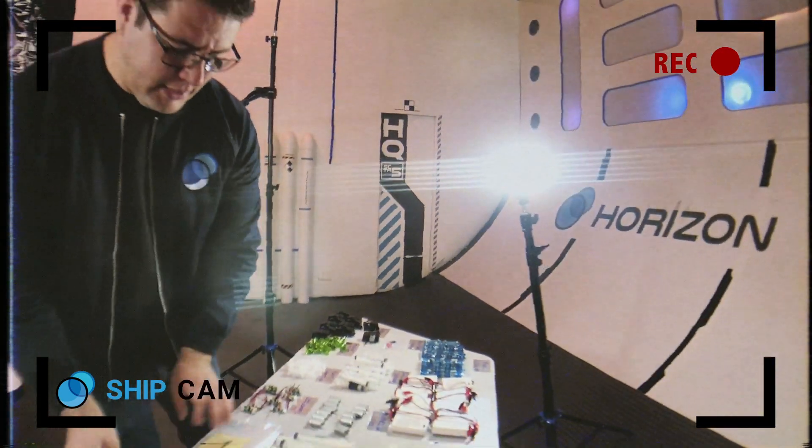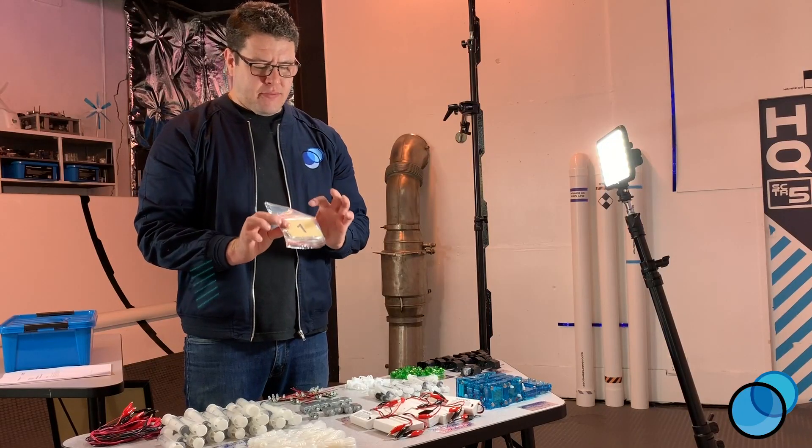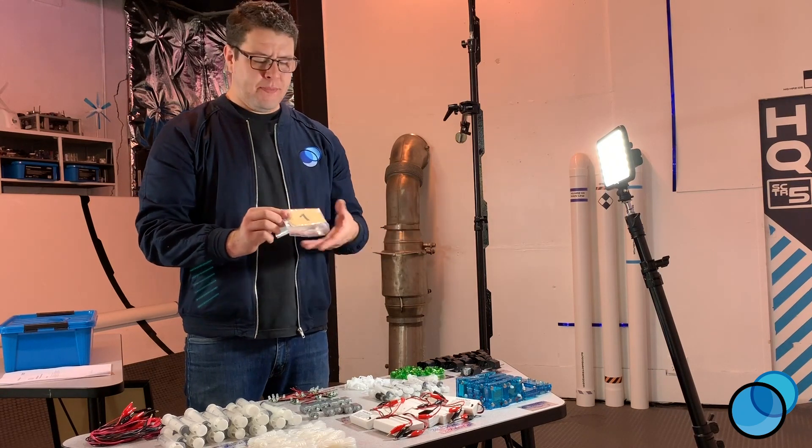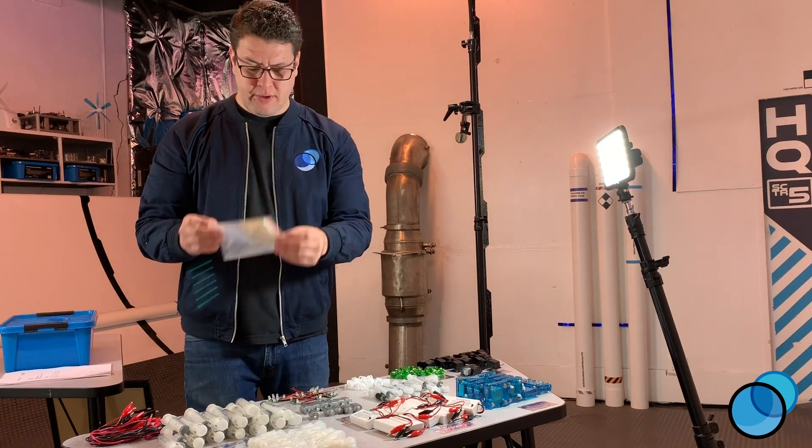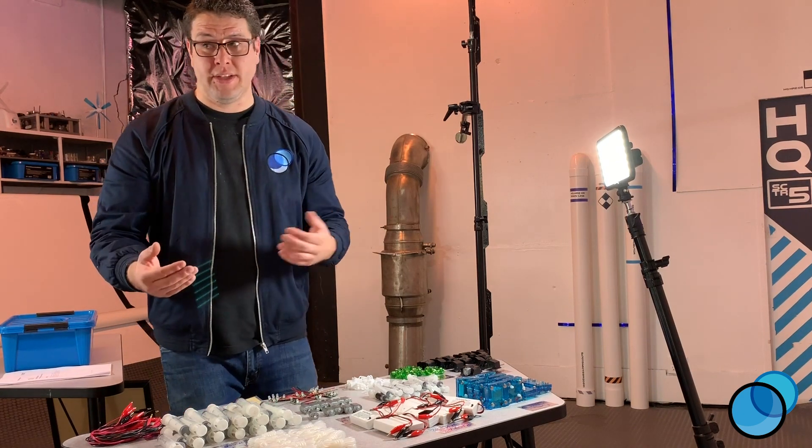Last but not least, you're going to have a bunch of bags in here. These bags are for storing all the components individually. Let me show you how to do that — let's go into how to store everything individually and get it ready for class use.